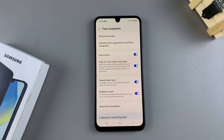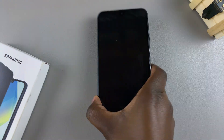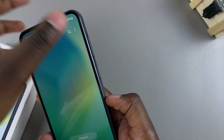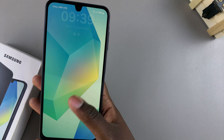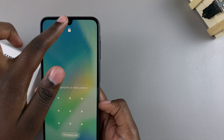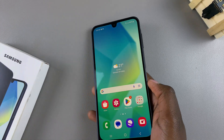Now if you don't want to use your PIN, password, or pattern to unlock your phone, you can always just use Face ID and it will unlock for you. Tap on the unlock icon, wait for it to scan your face, and your phone will be unlocked.